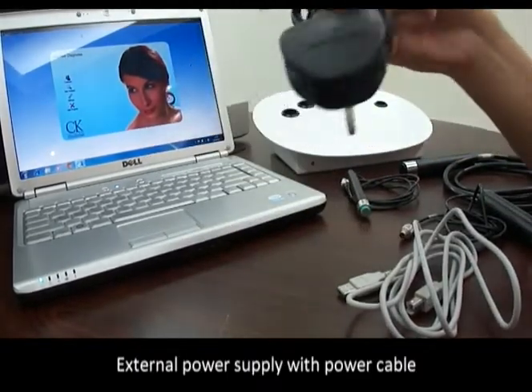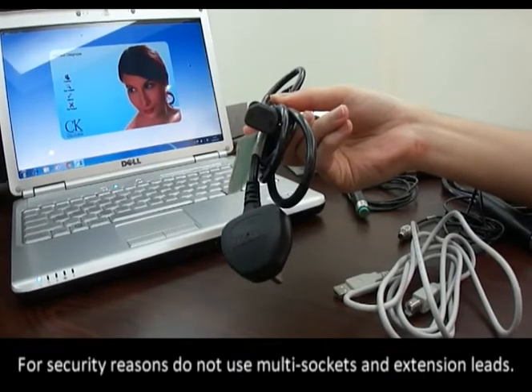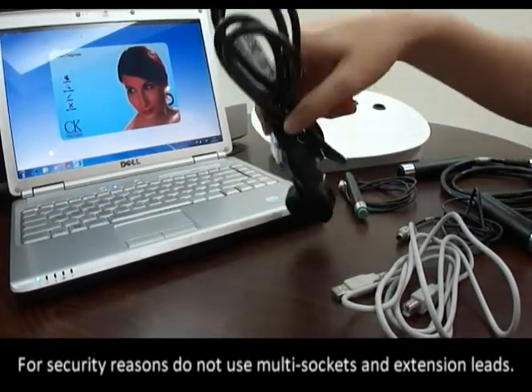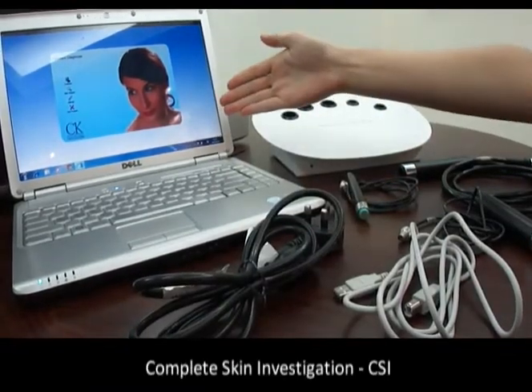An external power supply with power cable is provided. For security reasons, do not use multi-sockets or extension leads. Also included is the software: Complete Skin Investigation, CSI.